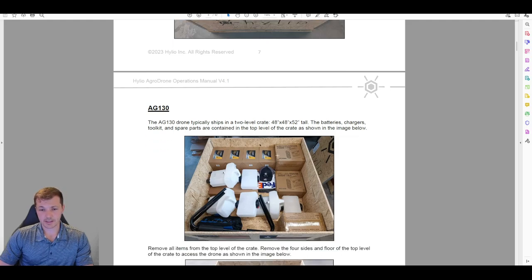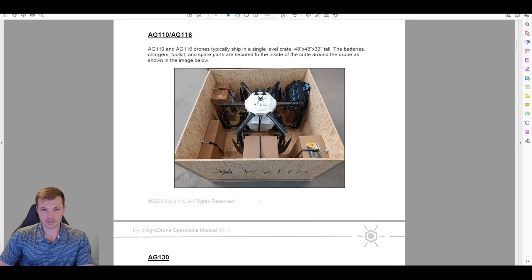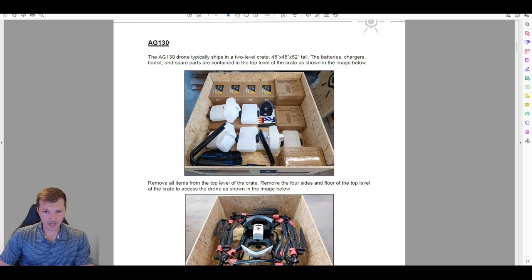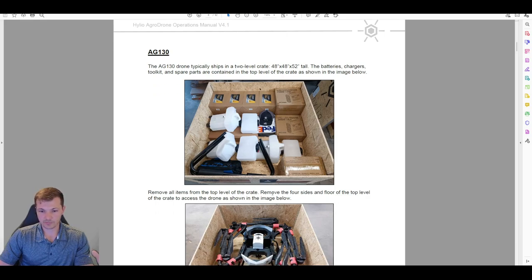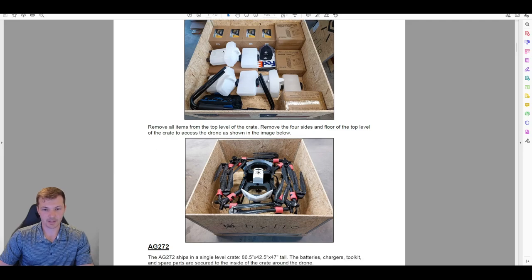The ACT 30 has two levels. The bottom level is the same base crate — 48 by 48 by 33 inches — where the drone sits. On top is another crate, roughly 48 by 48 by 20 inches, for all the batteries and chargers that don't fit in the lower crate. With this one, you remove the top section first, take out all your batteries and chargers, disassemble that part of the crate, then get down to the drone.